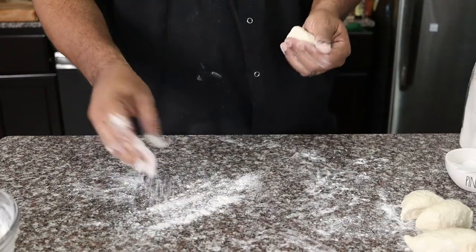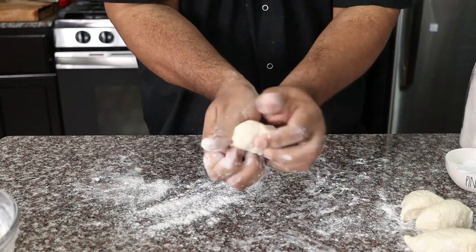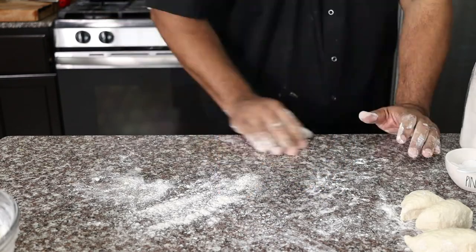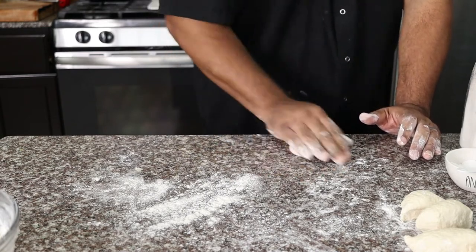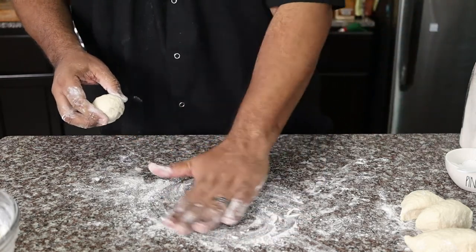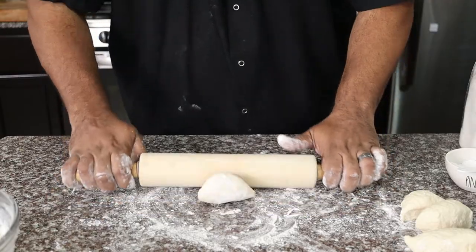Now take each piece of dough and form them into a ball. Then begin rolling them out into circles about a half inch thick.